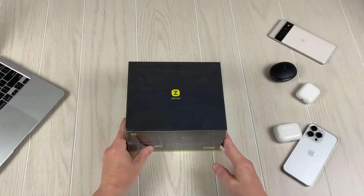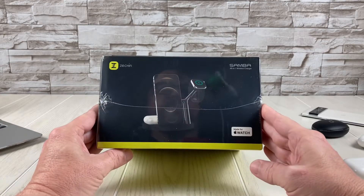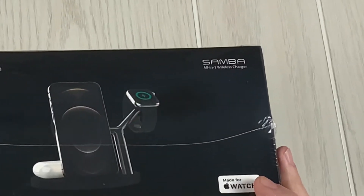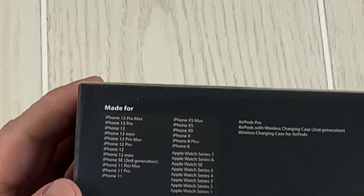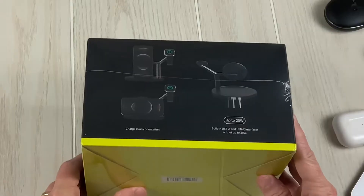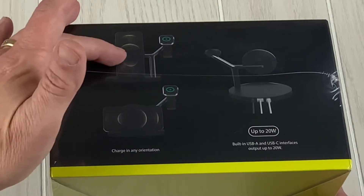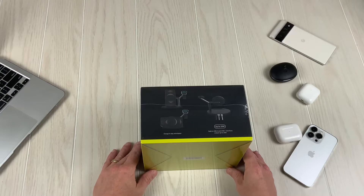We have got the ZCIN 3-in-1 charging station, all-in-one wireless charger. These are the list of phones that it's made for. It's a Qi charger, except for the Apple Watch part which is proprietary to Apple Watches — the main stand and the back for the AirPods or wireless earbuds. It's all Qi charging.